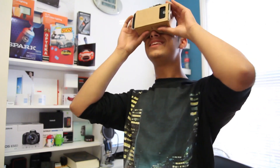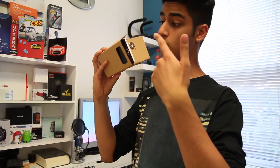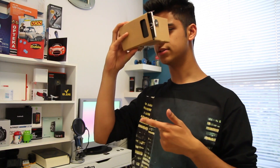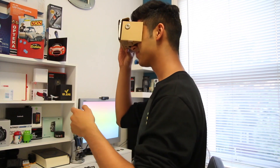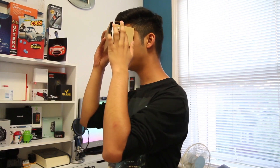Right now I may look a bit silly using this product, but we'll see who's laughing when you see what happens next. So now I've put the OnePlus One in it, but I'm not going to put down the Velcro because then the power button gets hit. Oh my God — that's the ocean! You can move your head and select options with the magnetic thing.